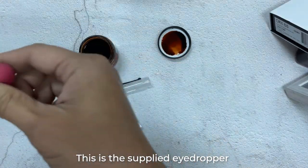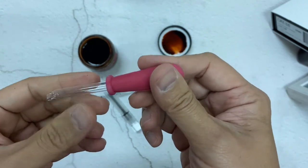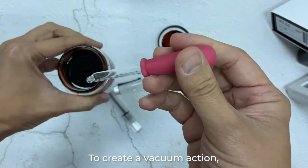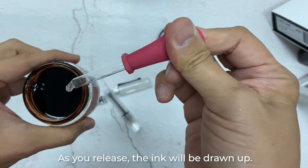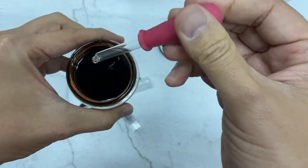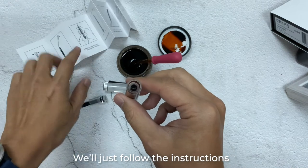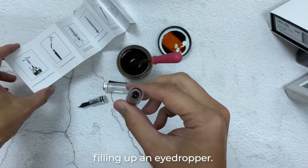This is the supplied eyedropper from the box. To create a vacuum action, of course you squeeze in first to force out the air. As you release, the ink will be drawn up. We'll just follow the instructions since we are all newbies in filling up an eyedropper.